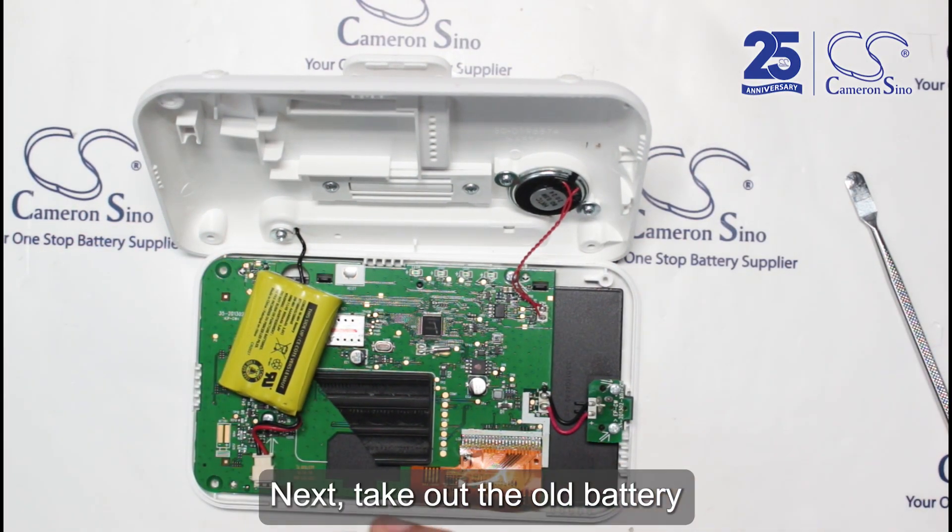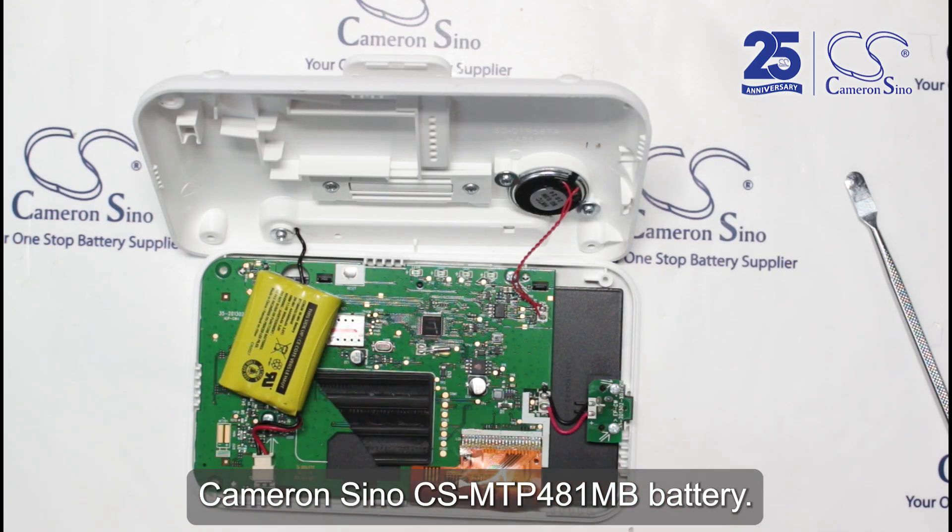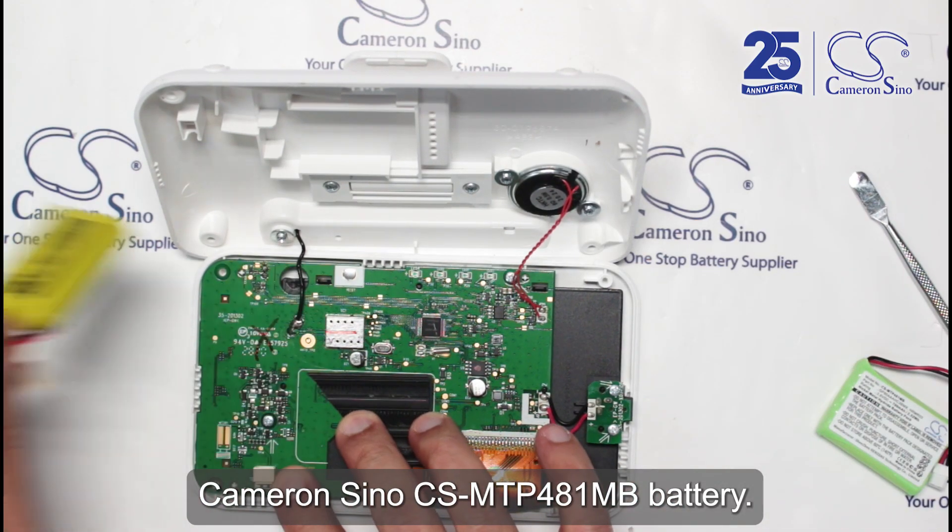Next, take out the old battery and replace it with a Cameron Sino CSMTP481MB battery.